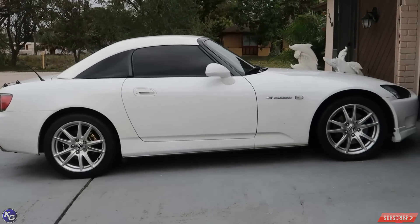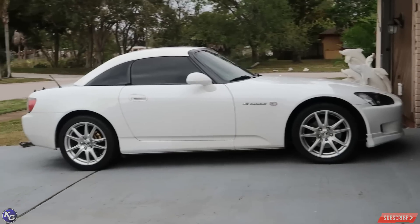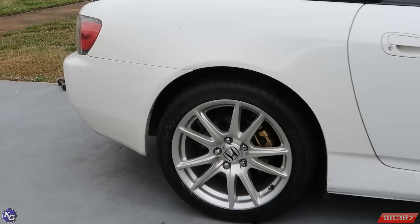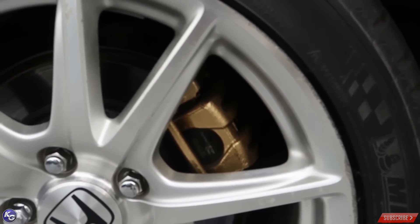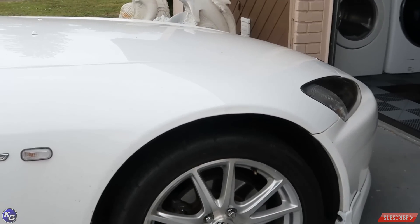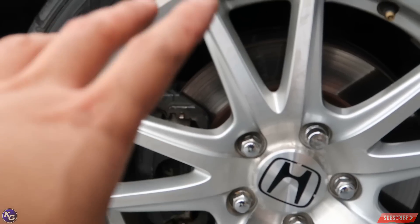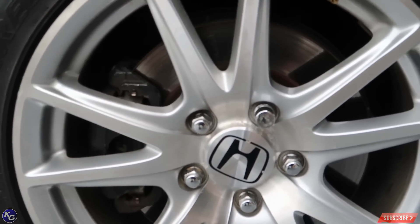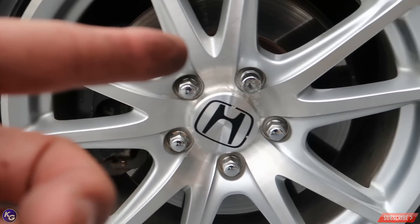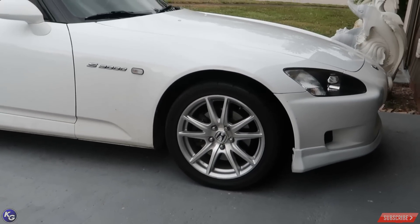There you have it — AP2 Version 1s on an AP1 Grand Prix White S2000. Looks pretty damn good. I prefer this over the AP1 wheels — really digging it. The gold caliper sticking out on the rear looks really clean. Eventually I might replace the front brakes, or spray paint the calipers too. It's not in perfect condition, but this setup is looking really nice.